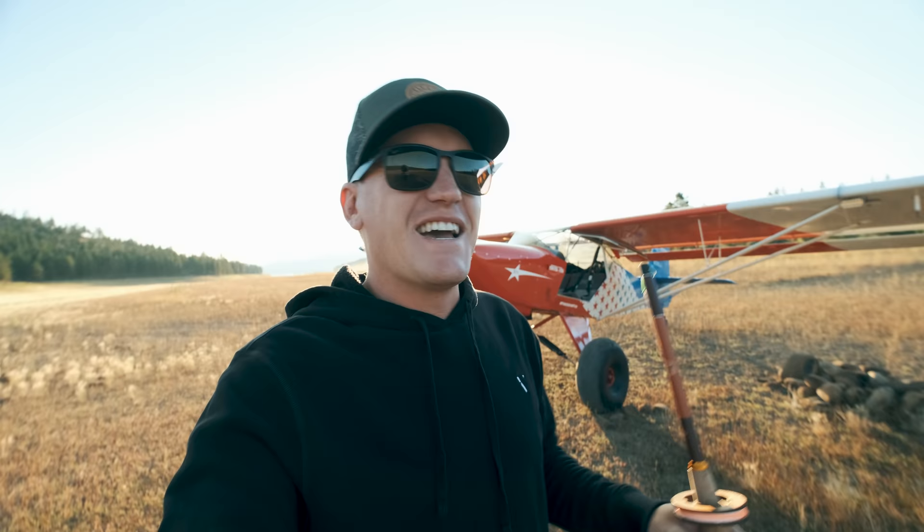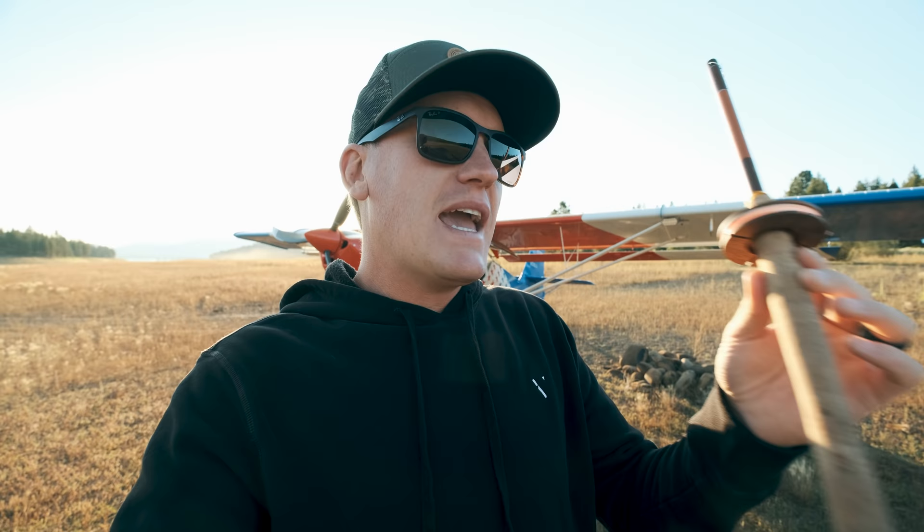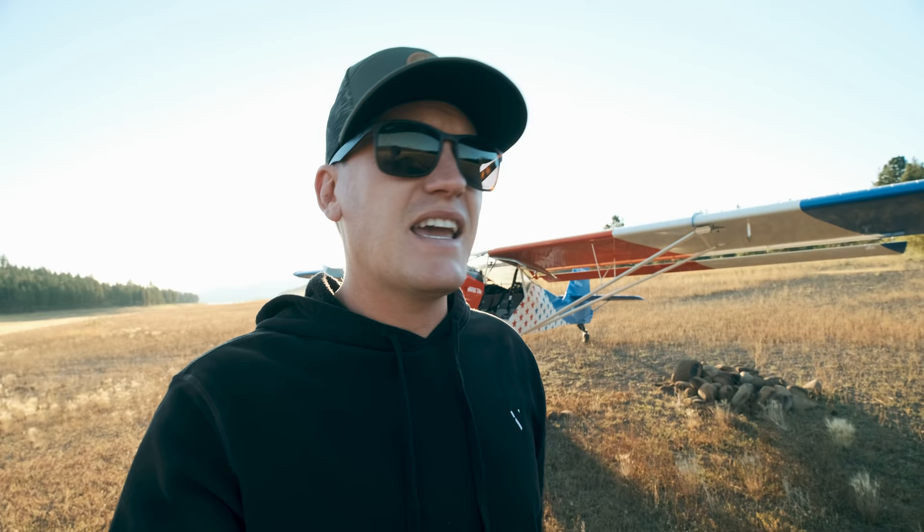I've been getting into fishing with very minimal success — started with a spin rod, then went to a western fly setup, and now I'm on to the Tenkara thing. It actually appeals to me more because of its simplicity and how light and compact it is. This could live in the plane at all times, and if I see somewhere that looks fishable, pull it out and try it. Today I'm going with the ultralight, super simple Tenkara setup with a little fly on the end.